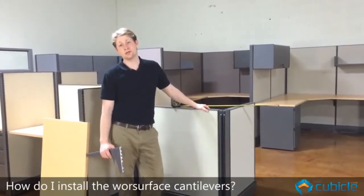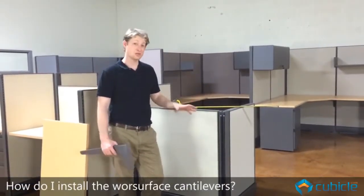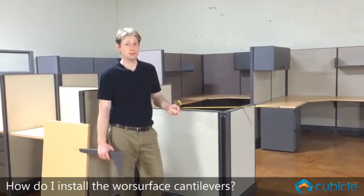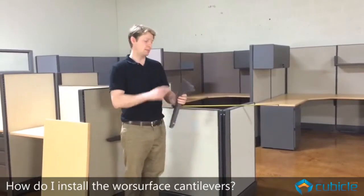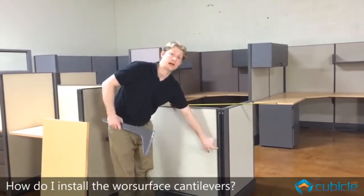I'm going to show you how to install your cantilevers, which will actually hold the work surface up in your cubicle. This is a cantilever — this is a right-handed cantilever. It's got teeth along here that you can lock into this track.